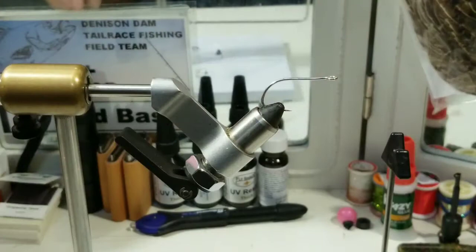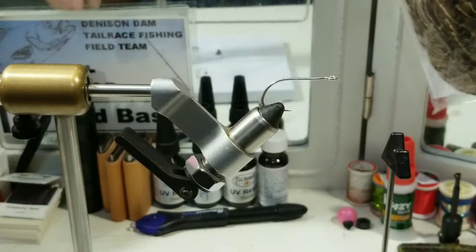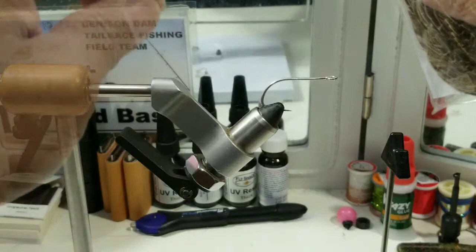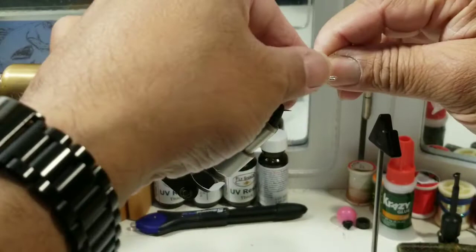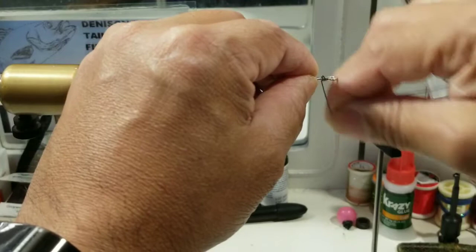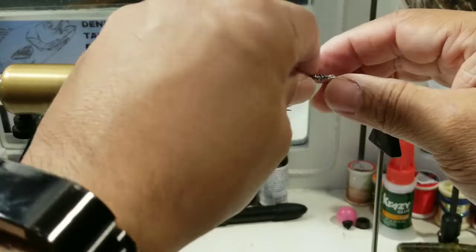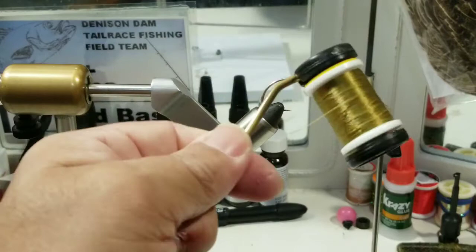So here it goes. Let's start off with some lead wire — .020. We'll just break off a little piece, about three inches or so. Just get it started, nothing fancy. Just trying to keep the weight at the front, or the head, of the fly.